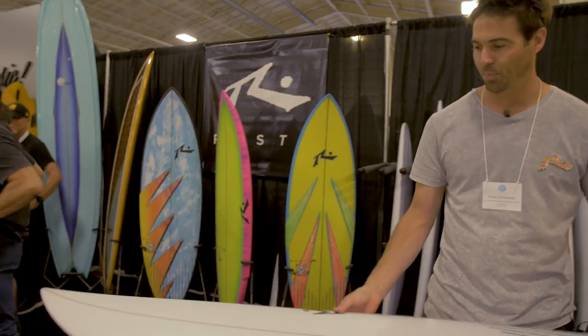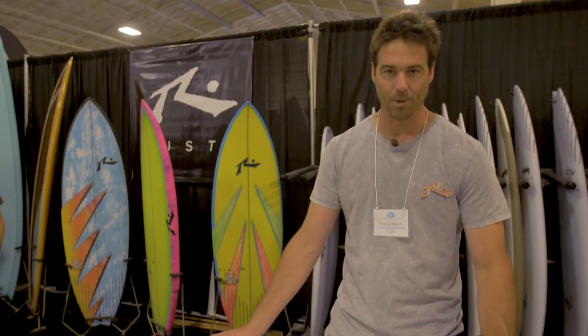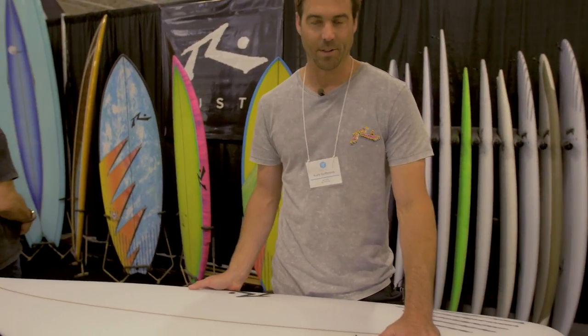It's a great board for all the various breaks in San Diego, from the reef breaks in Mahoya to the steep hollow beach breaks up in North County like Oceanside. That's why we call it the SD.